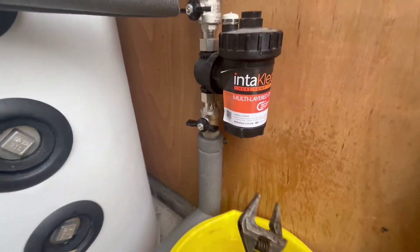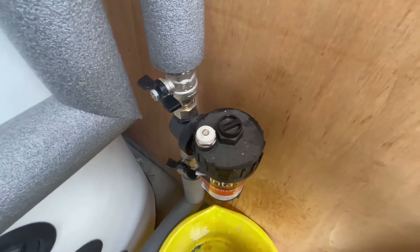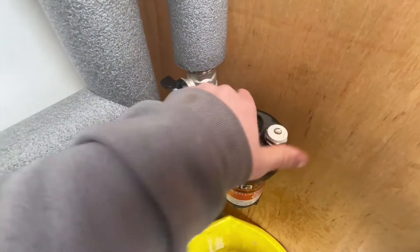Once we've drained off, you need to get your spanner and do the nut at the top. The top will then twist off.